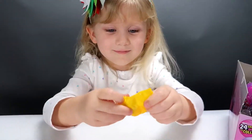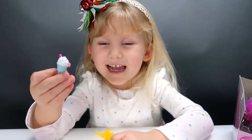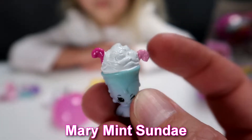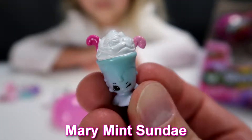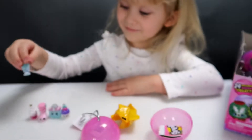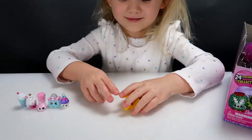Let's see what we get this time. Ice cream! This one is Merry Mint Sundae. I see there's a couple candy canes in the top. Looks yummy! Where do you want to put that one? Right there. Let's open the next one.